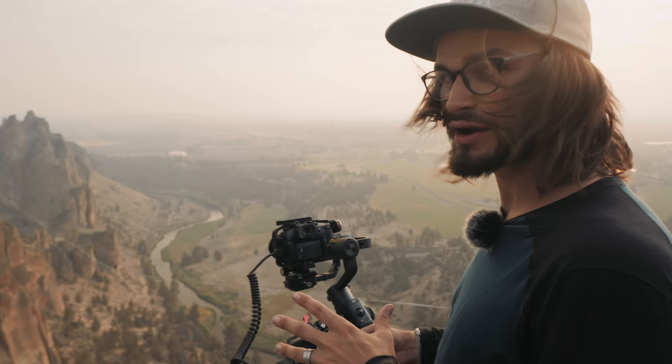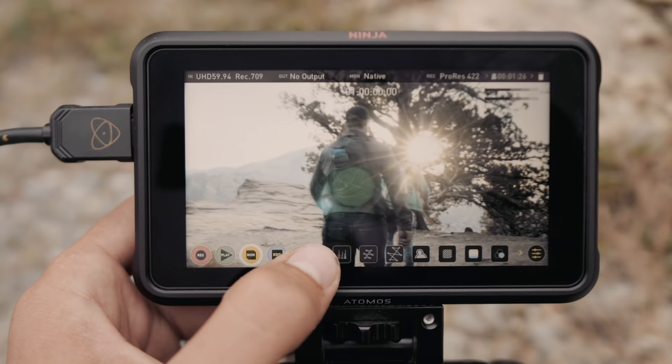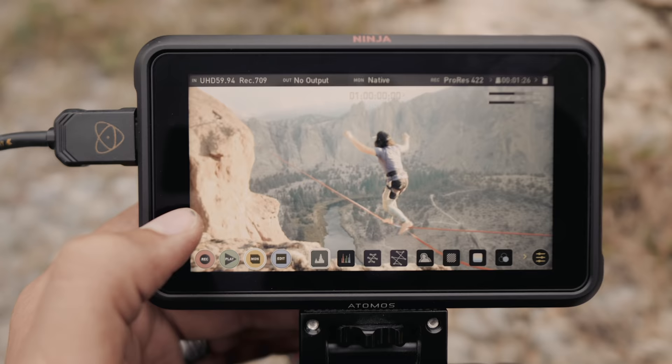So not only is the Ninja 5 an incredible recorder — capturing a really robust 10-bit signal out of the camera — but some of the favorite features that I use when I'm actually just out shooting are the exposure features.